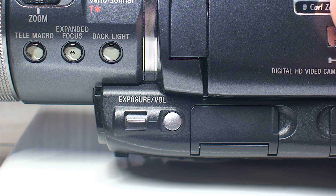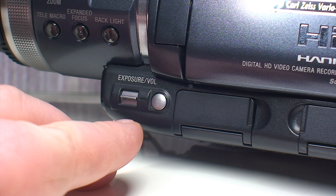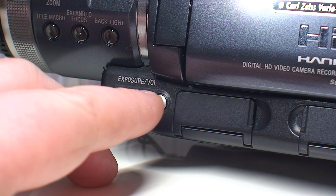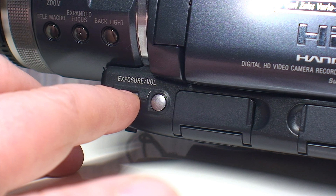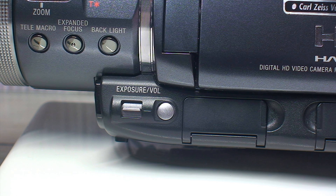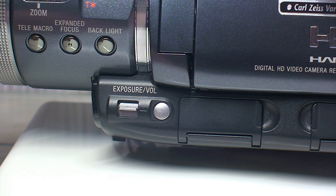Moving even lower is a lever for adjusting your exposure and your volume, and a little button for activating exposure adjustments. So if you happen to be recording, all you have to do is press this button to turn on manual exposure and use this little rocker switch to push it up and down. Likewise during playback, you can press the switch up or down to adjust your volume.